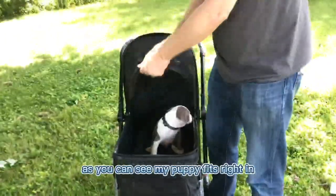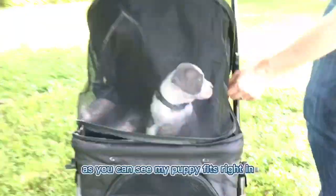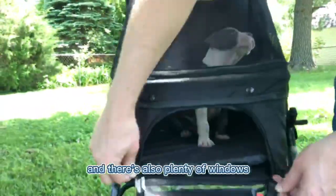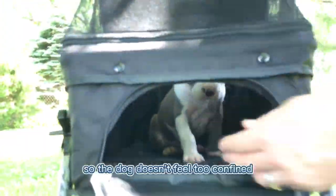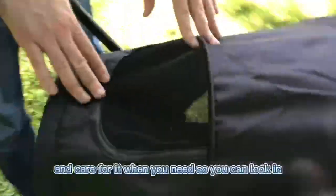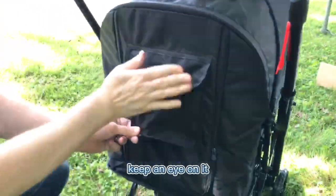As you can see, my puppy fits right in. I can zip this and the dog is very secure. There are also plenty of windows so the dog doesn't feel too confined, and plenty of ways to access your pet and care for it when you need — you can look in and keep an eye on it.